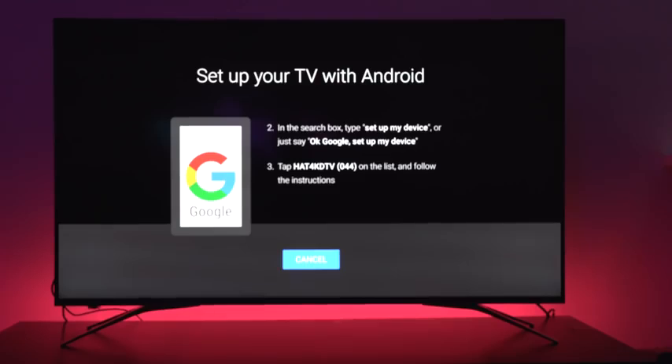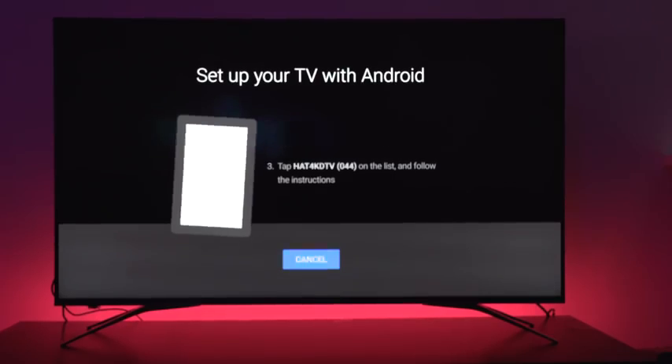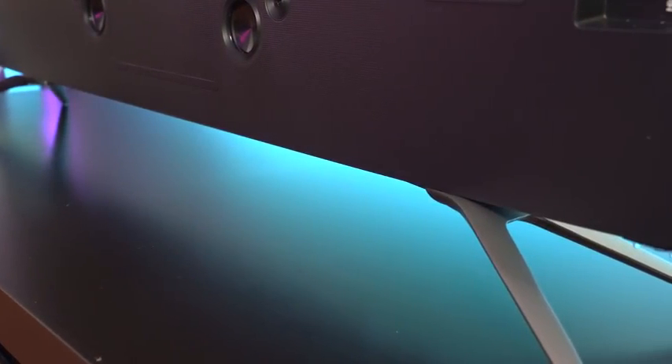First off, design-wise, you can see really thin bezels all around. You've got this really nice silhouette — really perfect thin bezels matching at all ends. This is of course an edgeless TV. You've also got a really nice, very small footprint with the two stands, which are quite easy to set up.